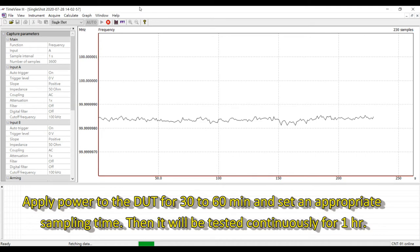Apply power to the DUT for 30 to 60 minutes and set an appropriate sampling time. Then it will be tested continuously for 1 hour.